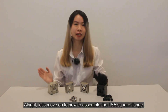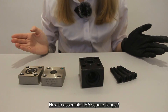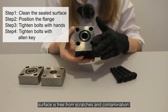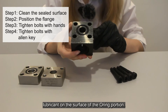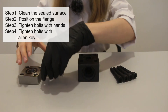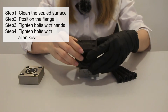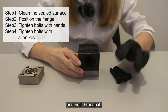Let's move on to how to assemble the LSA square flanges. Firstly, ensure the seating surface is free from debris and contamination. Apply the system fluid or any compatible lubricant on the surface of the O-ring — you can see there is an O-ring here. Then, position the flange and place the bolt through the bolt hole.